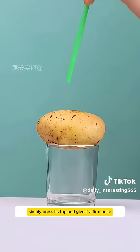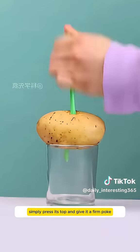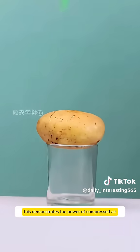If a straw can't pierce a potato, simply press its top and give it a firm poke. The potato will yield. This demonstrates the power of compressed air.